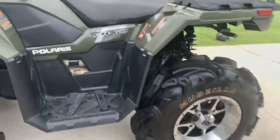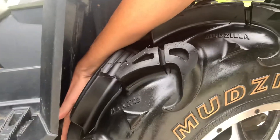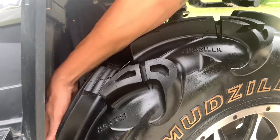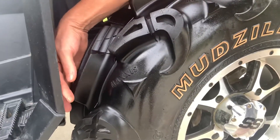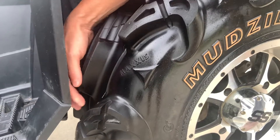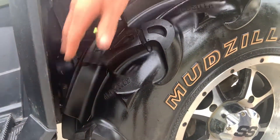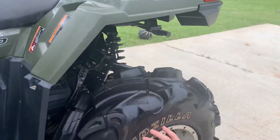Now come back to the rear. We got probably maybe an inch or so of clearance right here, so that's pretty close. But right here — if you know anything about the Sportsman, like the Outlaws and stuff, they'll rub right here. Well, it ain't even close. So I'm not going to have an issue. It has to do with the specific wheel and tire combination.